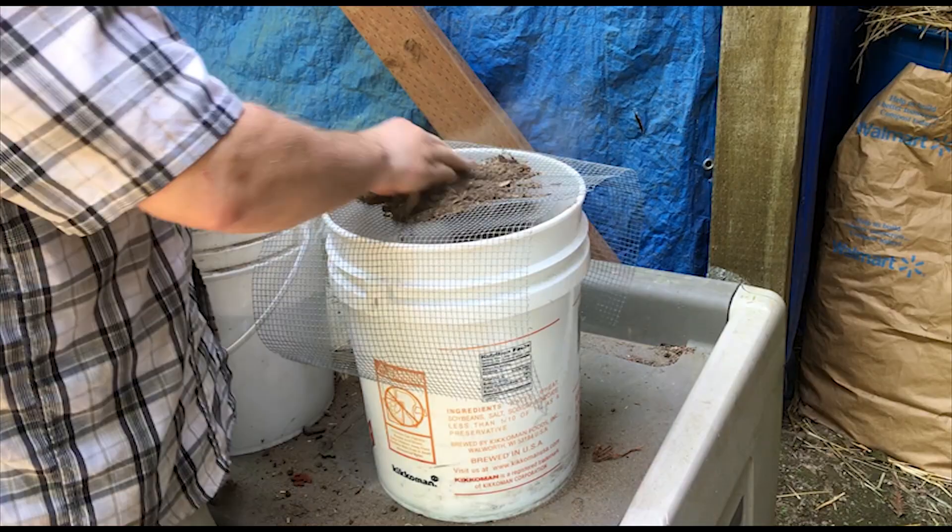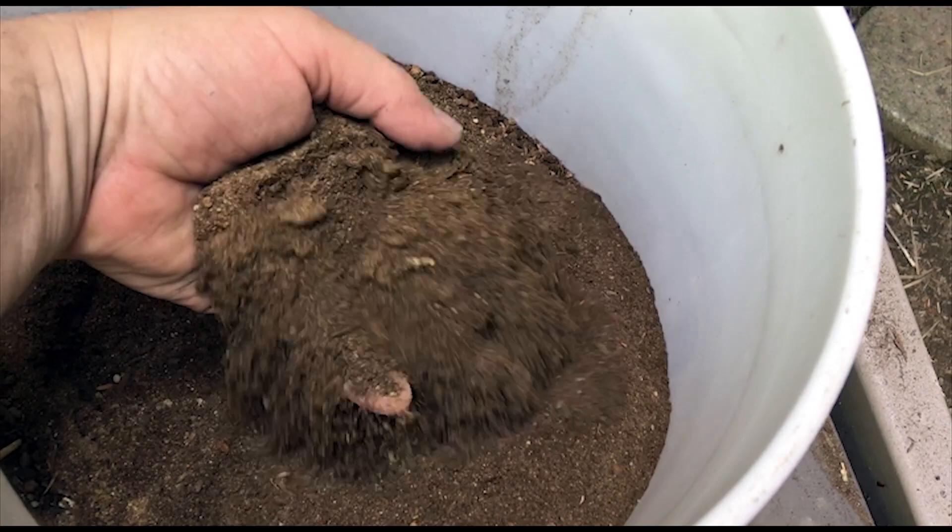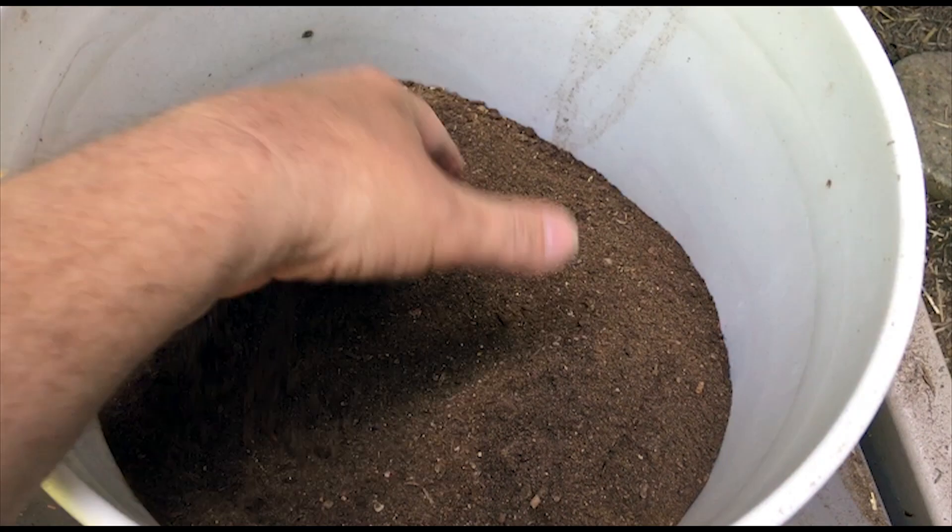When I screen the dirt, I'm just trying to remove any sharp objects, any sticks, any rocks, just to start with a nice clean mix of dirt. There's a nice bucket of pretty well-screened dirt, so now let's go for some wood ash. I'm going to use the sifter for the wood ash just in case there's any little nails or anything in there.